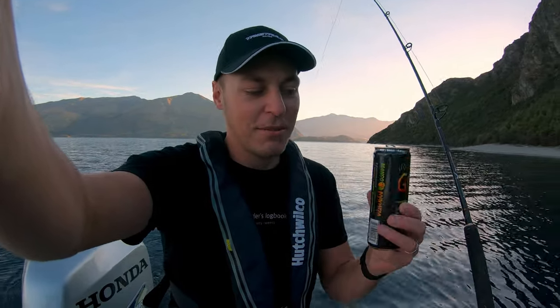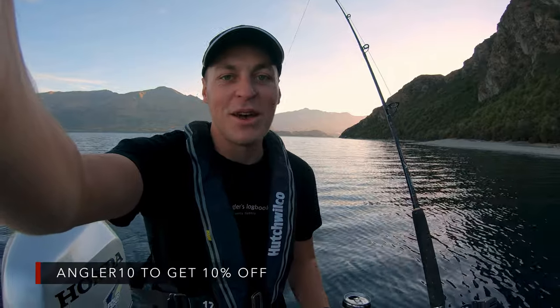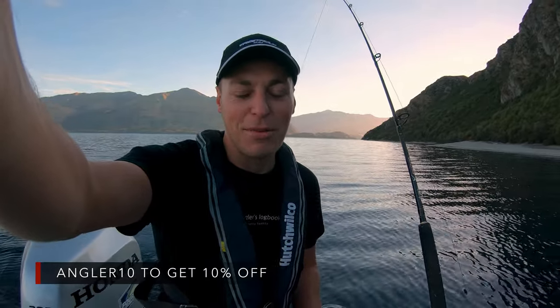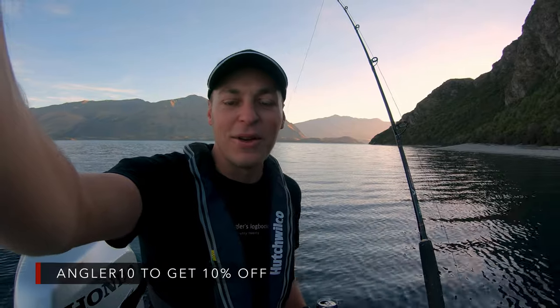If you want to go check out Jocko Fuel — we are ambassadors for them and we do have a code — you can get 10% off some of their awesome drinks. They also have heaps of apparel and sports nutrition supplements. The links are down below as is the code ANGLER10, so go and save yourself 10%. But yeah, we'll keep trolling around and see if we can get something.